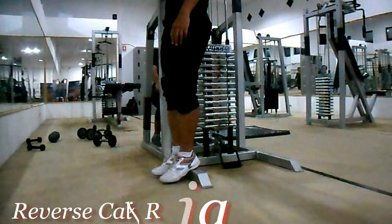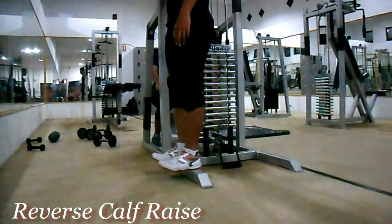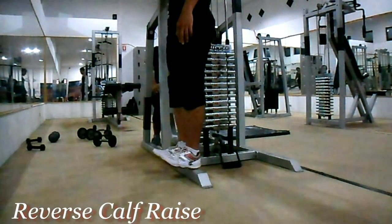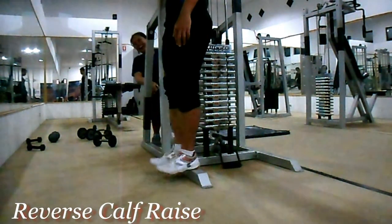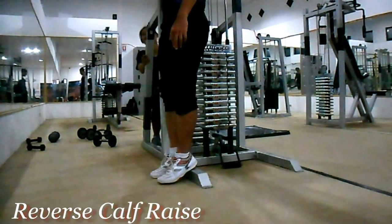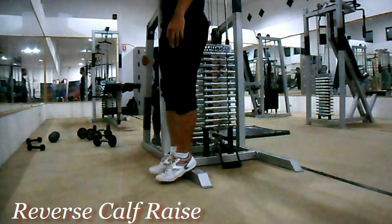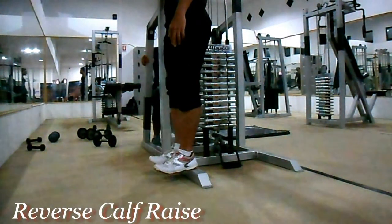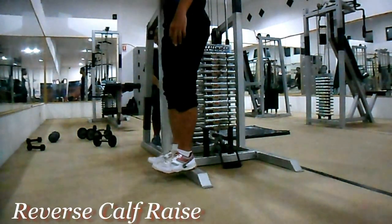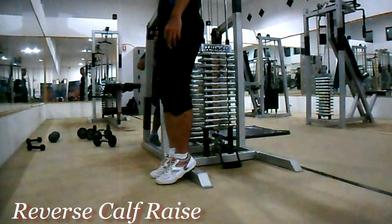Latihan kaki ketiga: reverse calf rise. Latihan ini melatih otot kaki bawah anda atau lower leg, posisinya tibialis anterior. Dengan menggunakan plat barbel atau apapun yang posisinya lebih tinggi dari lantai sebagai pijakan, angkat ujung jari kaki anda setinggi-tingginya dengan tumit tetap menempel rapat pada pijakan. Buang nafas saat posisi ujung jari terangkat. Lakukan 3 set dengan 12 hingga 15 repetisi per setnya.